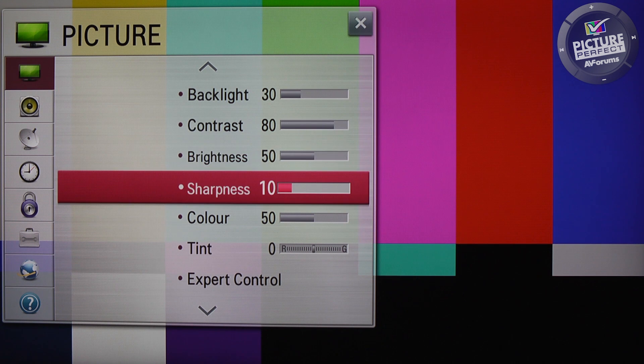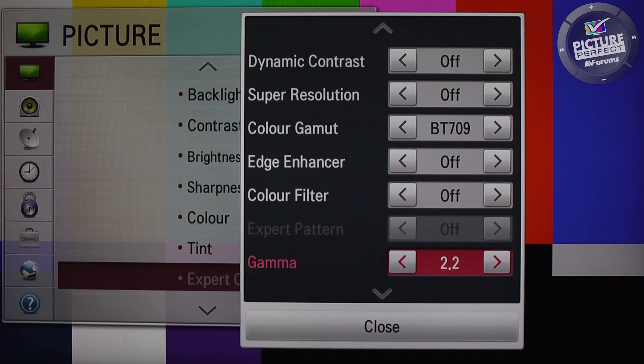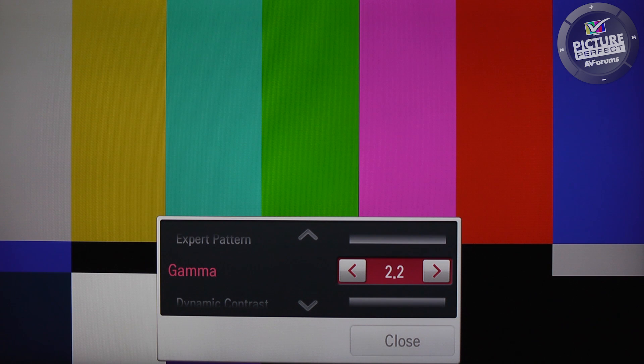If your TV has a gamma control, we recommend that you choose a setting of 2.2 for a normal living room environment. Not all TVs have a gamma control or a menu that looks like the one we're using here. With this in mind, you can head over to the Picture Perfect website where you can find out the controls for your TV.